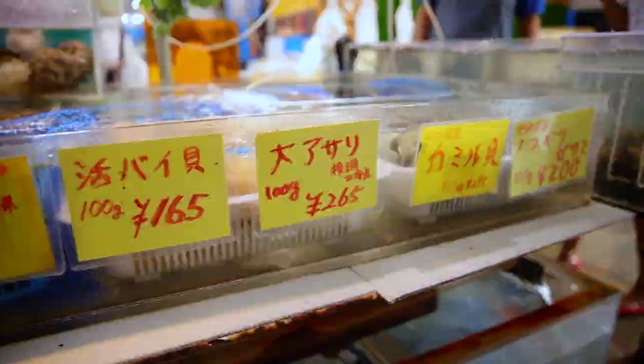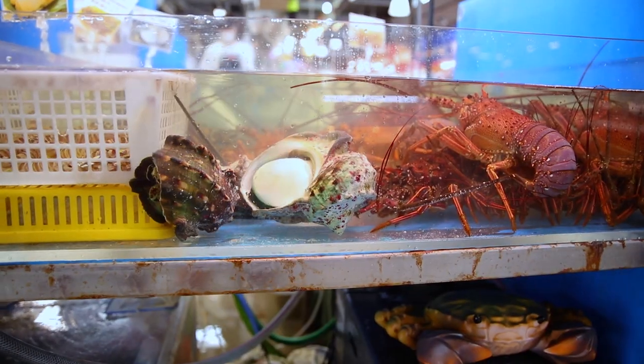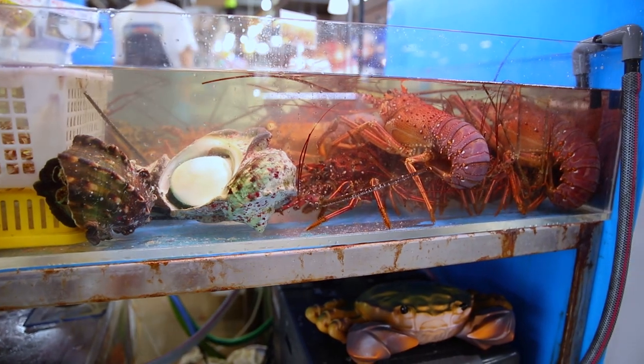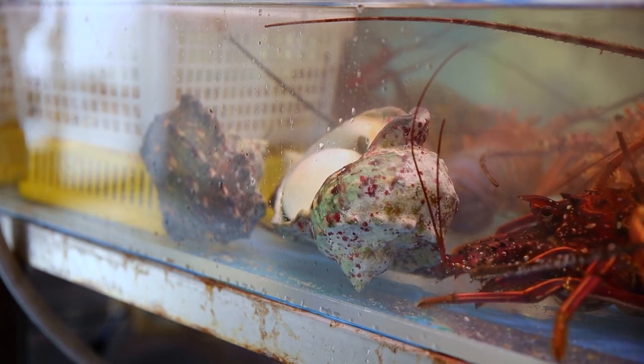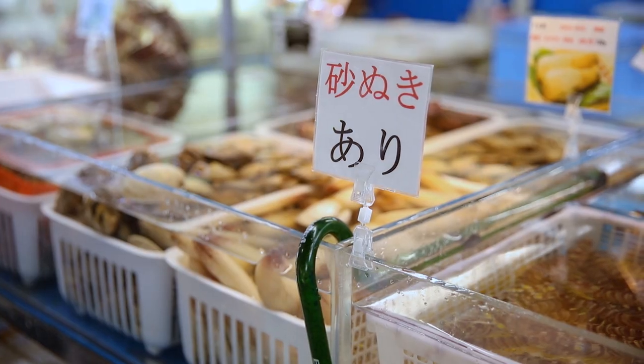I want to make some of the ingredients. It's got a lot of water. I don't know how much water that is. It's just the water.